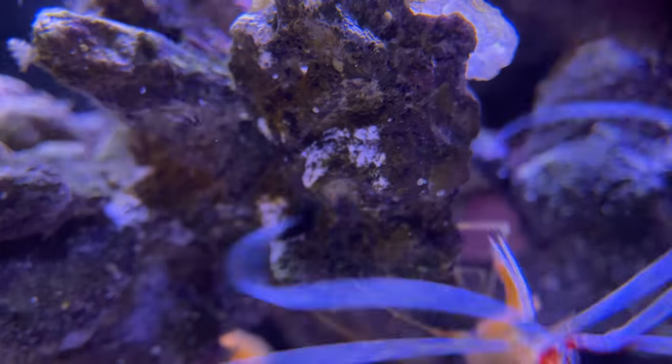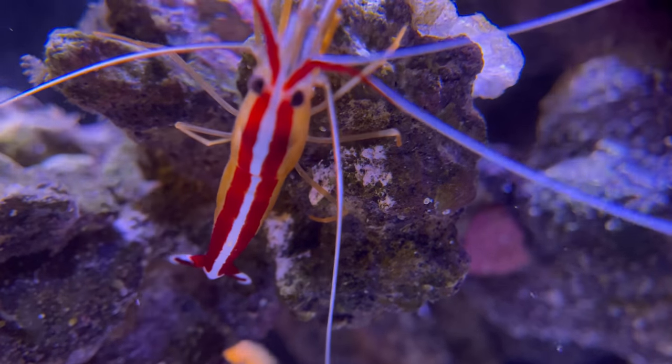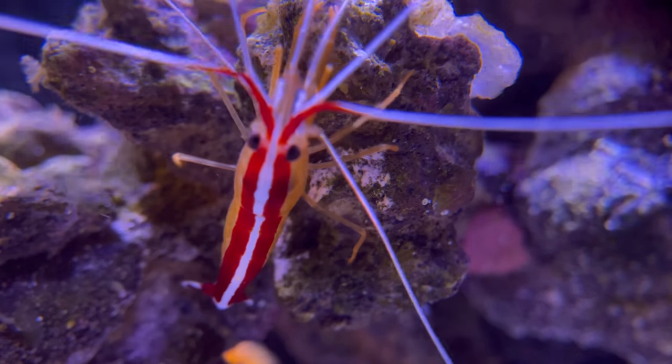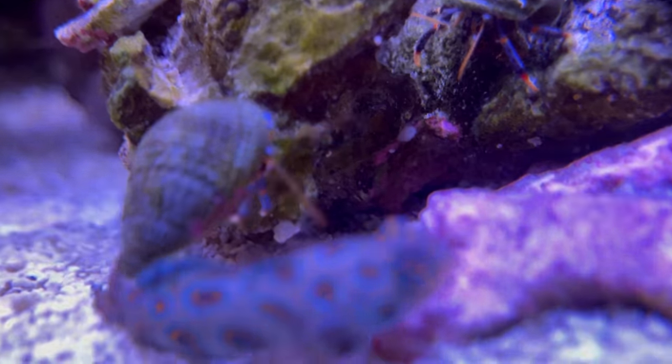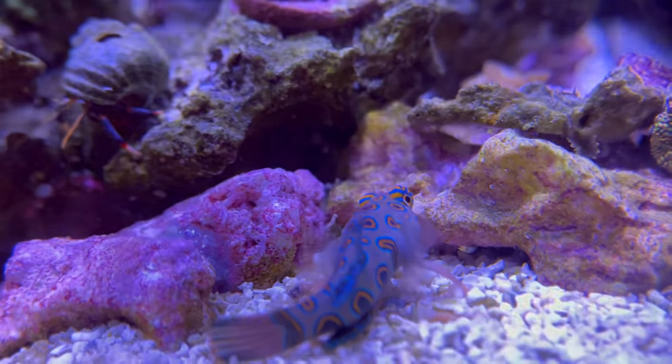Because my wife really loves the Yasha Goby, and they're centered by our relationship with the pistol shrimp. So for me, this year is going to be like a recalibrating, new start year. And let me see how this journey takes me.